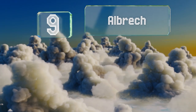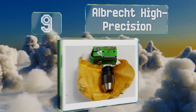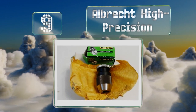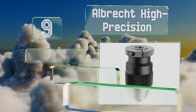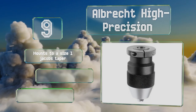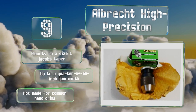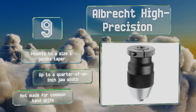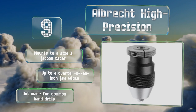At number nine, built for the most intricate applications, the Albrecht High Precision weighs about a pound and is crafted from a hardened steel alloy that resists rust and corrosion. It's suited for commercial use and therefore comes in at a rather high price. It mounts to a size one Jacobs taper and has a jaw width of up to a quarter of an inch, but note that this isn't designed for common hand drills.